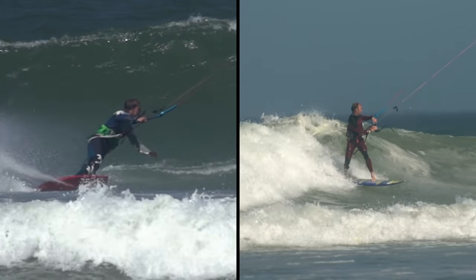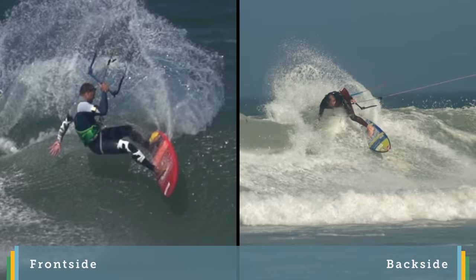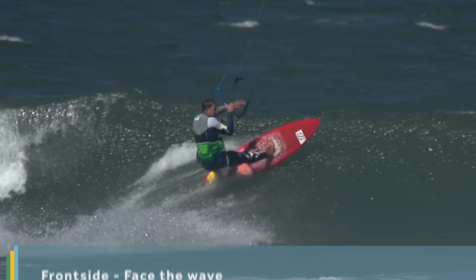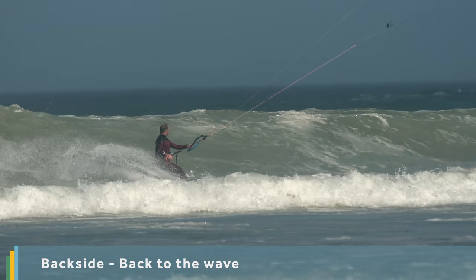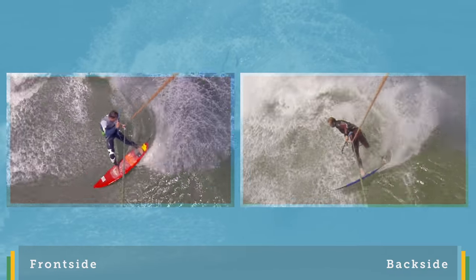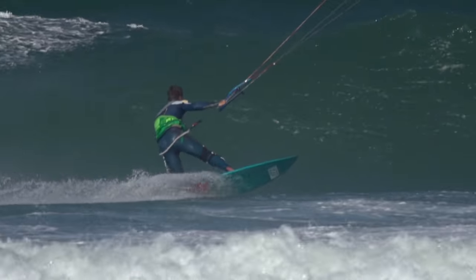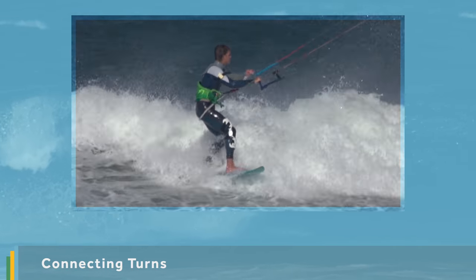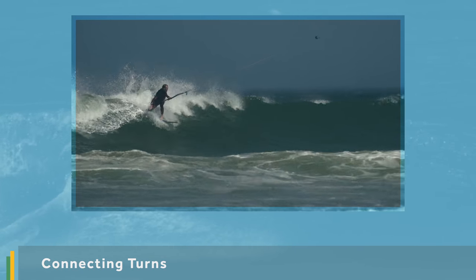This riding waves collection covers two main styles: front side and back side. Riding front side is where you face the wave on the bottom turn. Riding back side is where your back is to the wave on the bottom turn. We'll cover each in detail in its own video, ensuring you understand how to perform your first bottom turn before transitioning into a powerful top turn. Our final video in this collection will then look at connecting multiple turns on a wave for both the front side and back side turns.